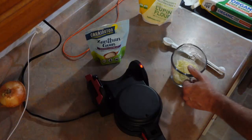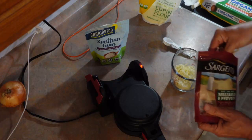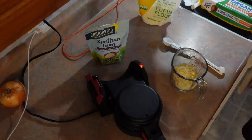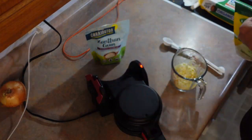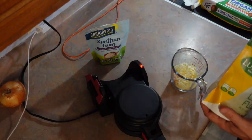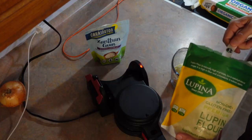I have a cup of mozzarella cheese — I think I'm going to add a little bit more in there. I have lupin flour. Lupin flour is made out of a bean. It is my preferred low carb gluten free flour. It just works more like a flour.